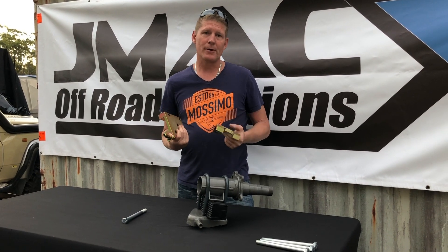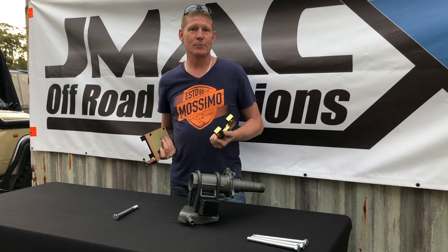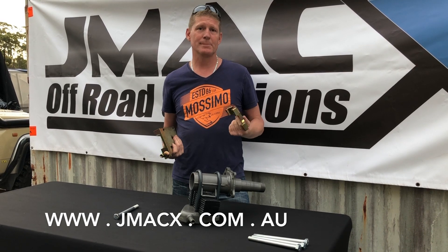SA5 coated for anti-corrosion. A very strong product suitable for a lot of abuse and heavy vehicles — this is the go. For any more information go to www.jmax.com.au or give us a call.